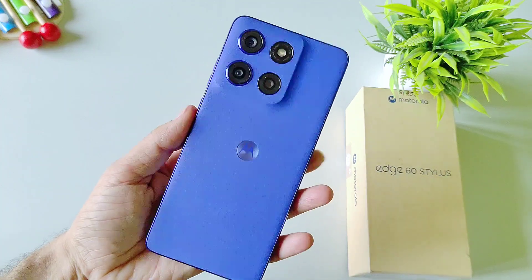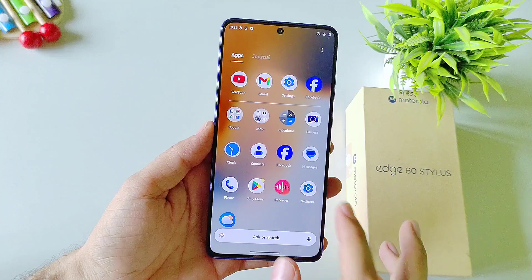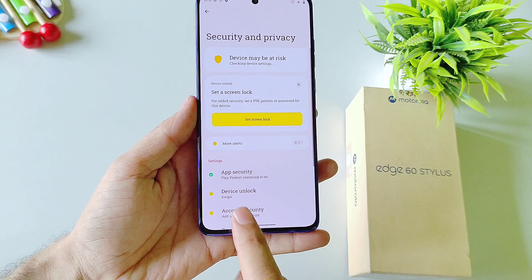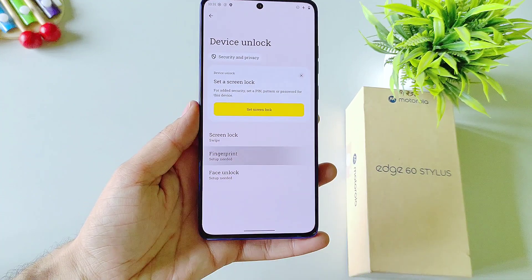If you have Moto Edge 60 Stylus and you want to set your fingerprint lock, then this is the video for you. Open your settings, scroll down and then select Security and Privacy. Select Device Unlock. There you will see the option of Fingerprint. Click on this.